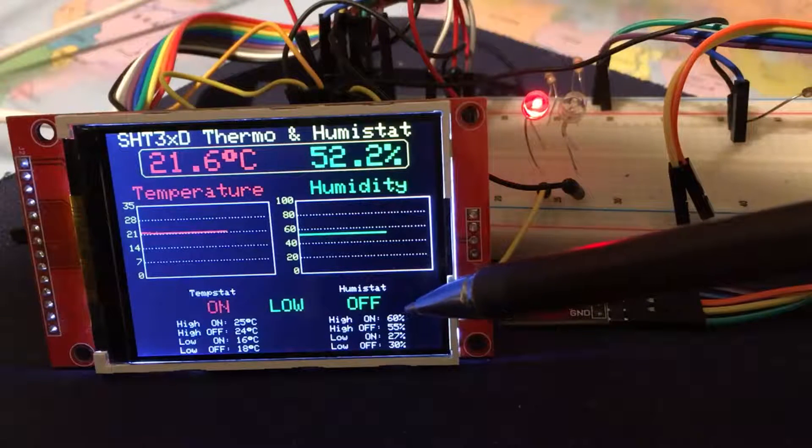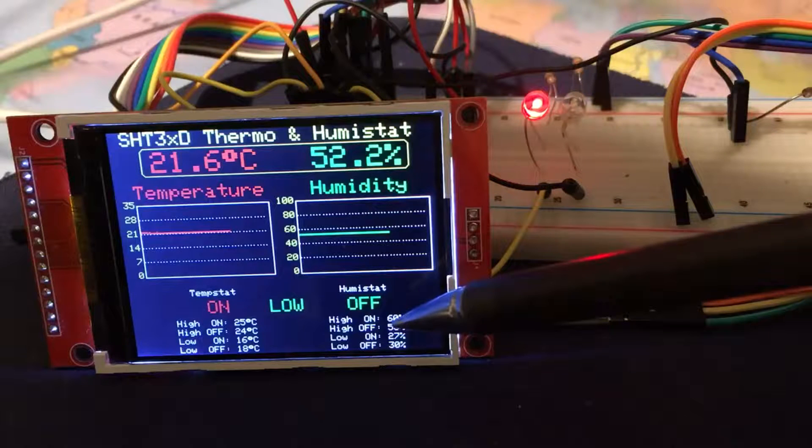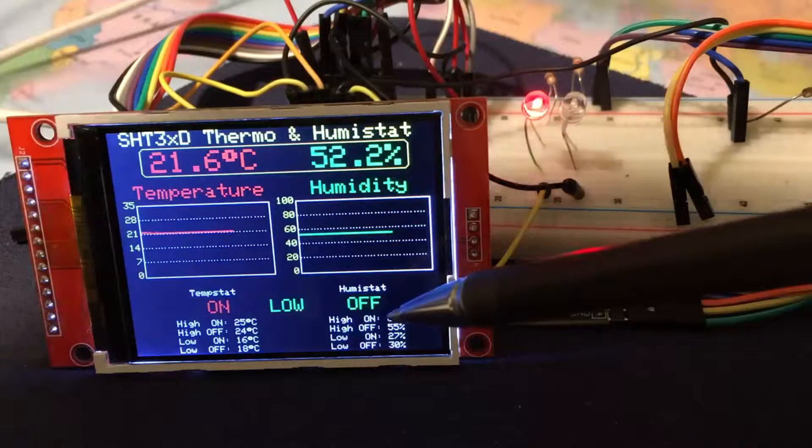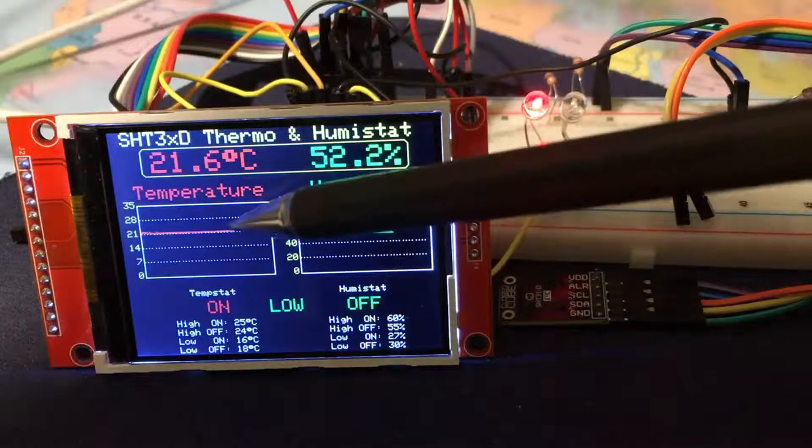Similarly on humidity, there's a higher humidity threshold, a lower humidity threshold, and then lower on and off humidity switch values. I'm graphing the current temperatures.